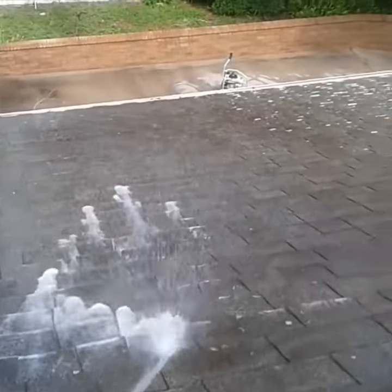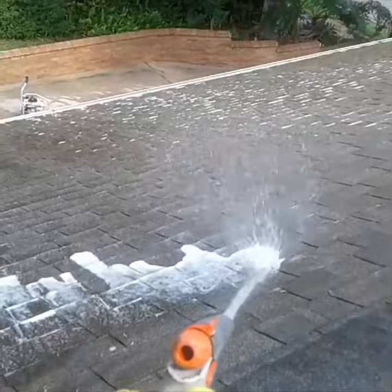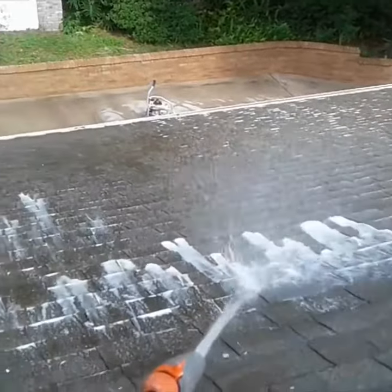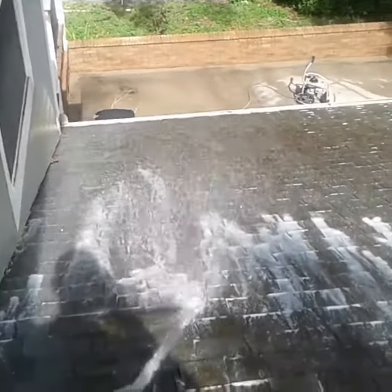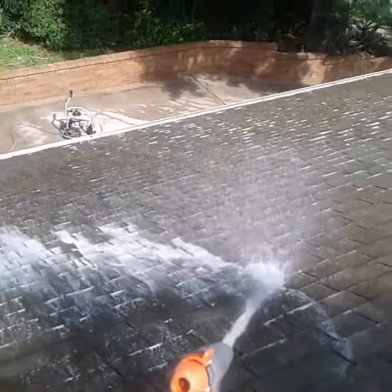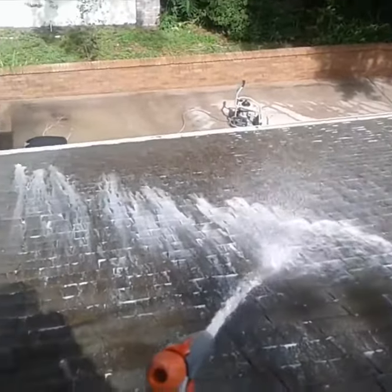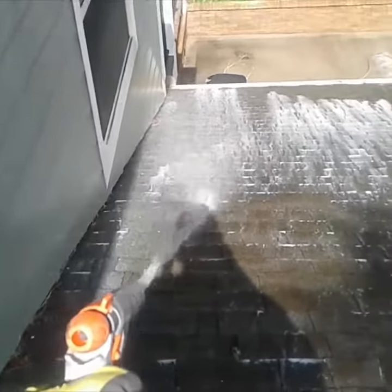We use very strong chemicals that are meant to kill the algae, mold, and mildew, and strip it off the roof. It's a non-pressure — in fact, it's only 125 PSI versus a pressure washer which is going to be about 4,000 PSI, or in some cases 3,100 PSI, which means it's going to put a lot of pressure and a little bit of water on the roof to remove the mold and mildew.